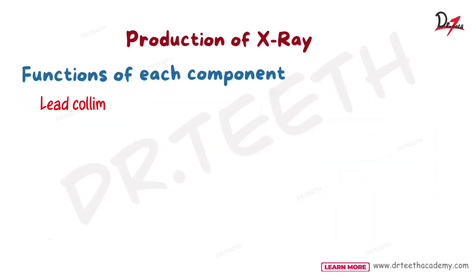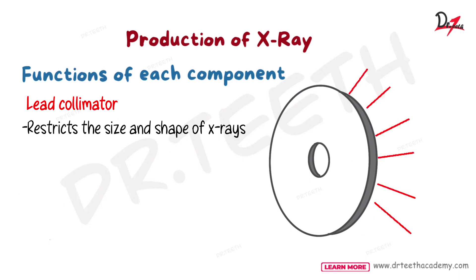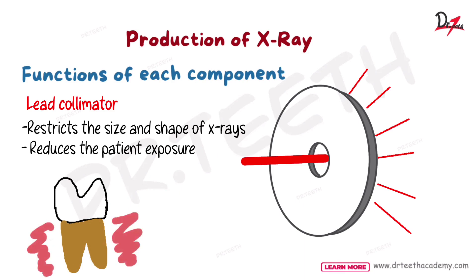We have the lead collimator. As you can see, it has a hole in the center — it restricts the size and shape of the X-rays, producing a beam. It reduces the size and shape of the X-ray and due to this it reduces the patient's exposure. If you want to have an X-ray of a tooth, why do you need to expose the surrounding areas and tissues? If the X-rays can be just directed to that tooth, well and good.